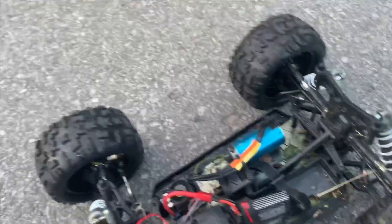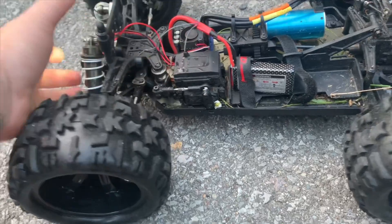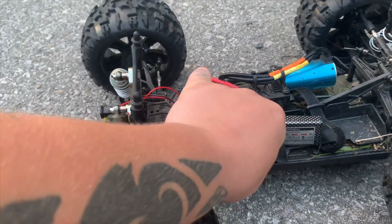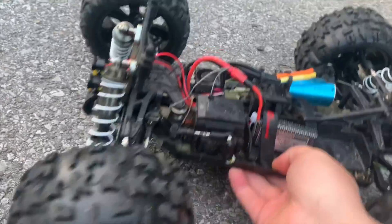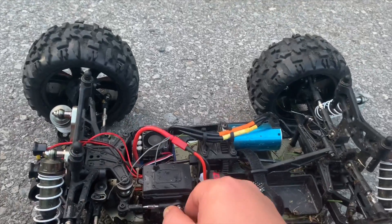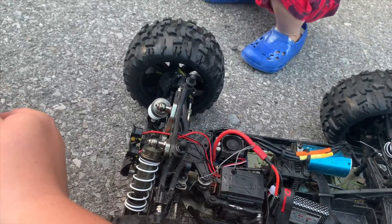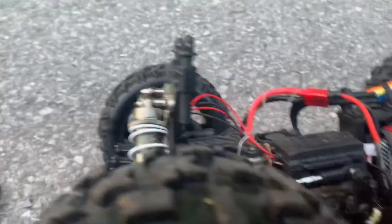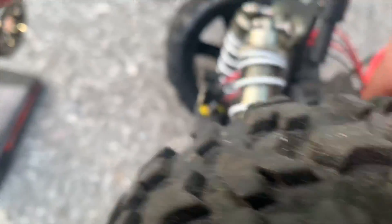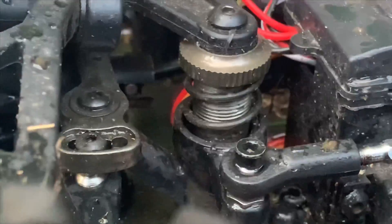Is my servo saver too tight or what? My servo works fine — it pulls the arms — but the problem is all within the servo saver. Yup, that's it — see if you can see it guys, right there. You guys check it out.